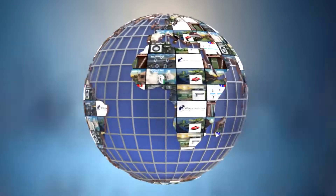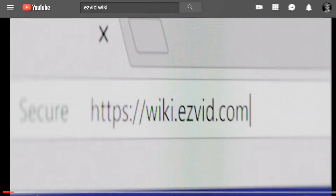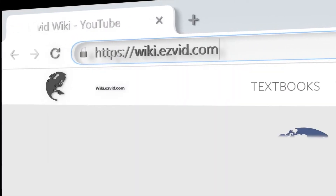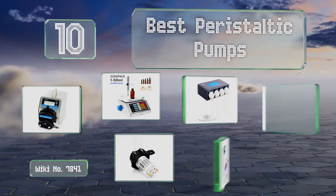EasyVid presents the 10 best peristaltic pumps. Let's get started with the list.